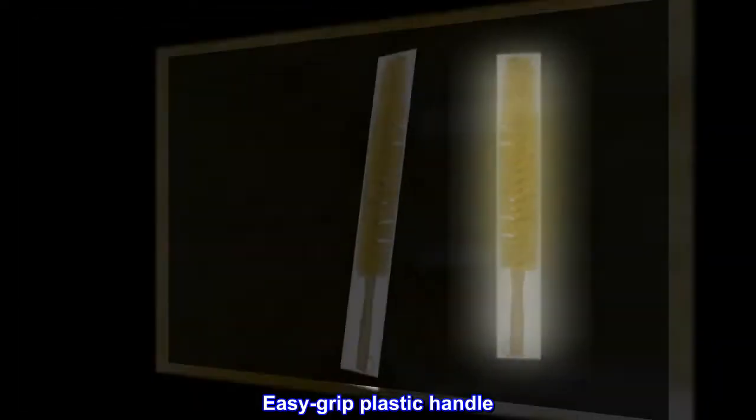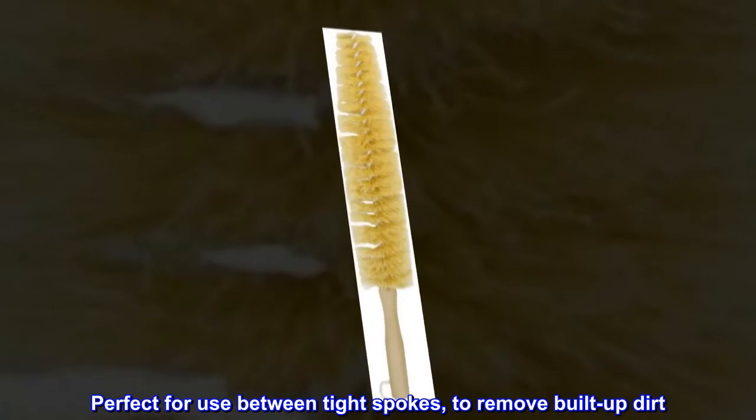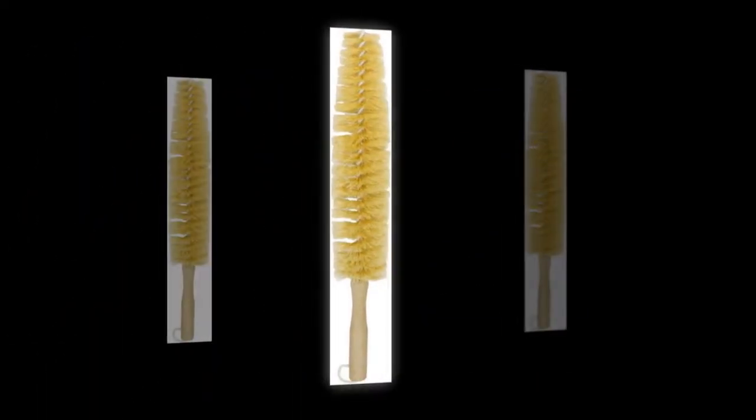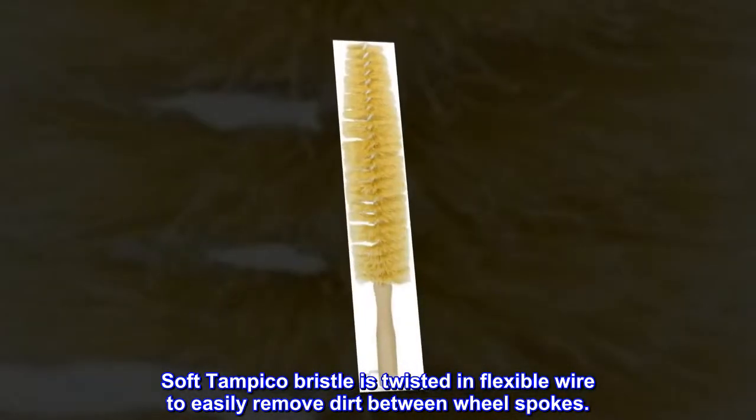Easy-grip plastic handle. Perfect for use between tight spokes to remove built-up dirt. Even if you have aftermarket wheels, you most likely spent some money on them. Soft Tampico bristle is twisted in flexible wire to easily remove dirt between wheel spokes.